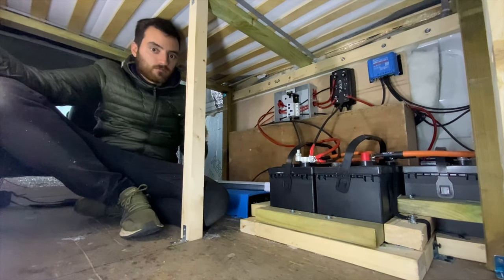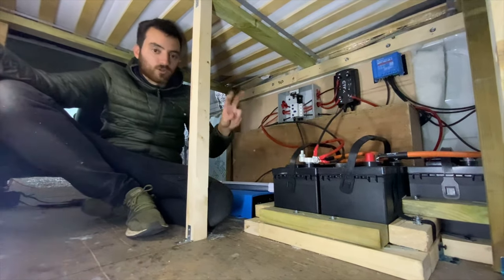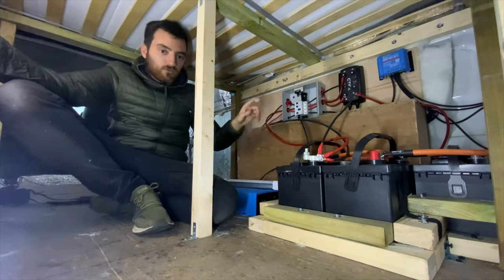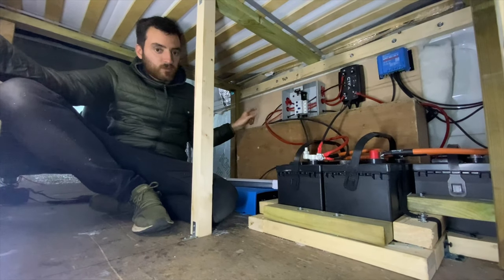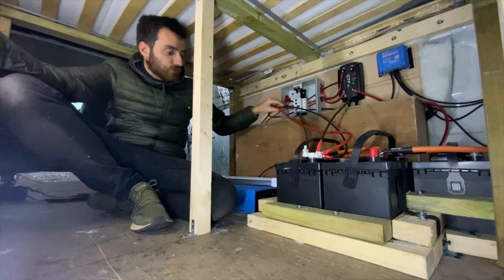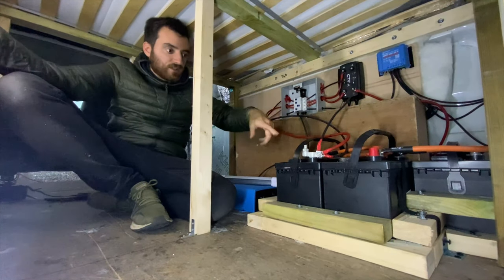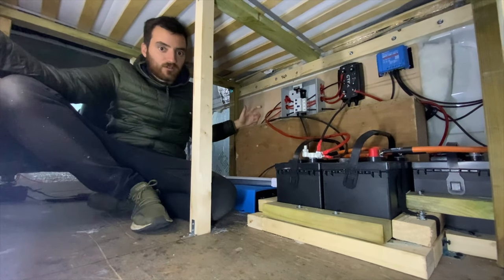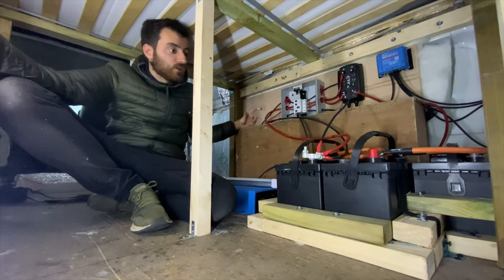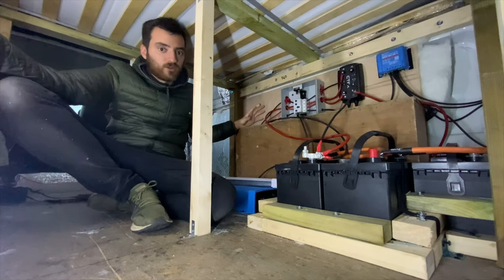All this mess we're going to get tidied up. I'm going to get Rob to buy two bus bars — one for the negative and one for the positive — and we'll mount them over here so we can just run one cable from here over to the bus bar and run all the power off that. It looks like an absolute mess, and I've tried to do it as tight as I can, but with this many cables coming off it's just never going to look tidy.